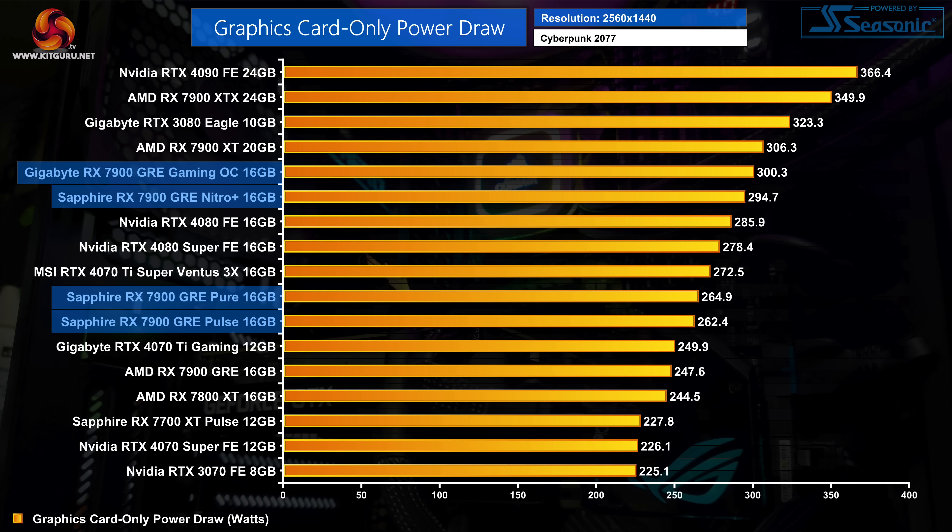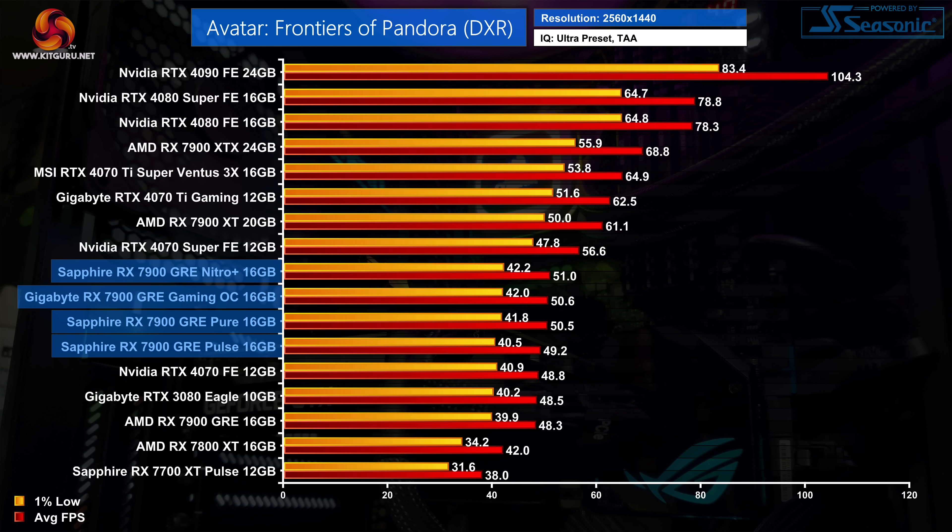In terms of power draw, the Nitro Plus pulls more power than the Pulse or the Pure, hitting 295 watts, while those two cards came in just above 260 watts. The Gigabyte Gaming OC draws about 5 watts more than the Nitro Plus, just scraping past 300 watts in testing. As for whether that extra power draw has any effect on performance, it's time for our game benchmarks.